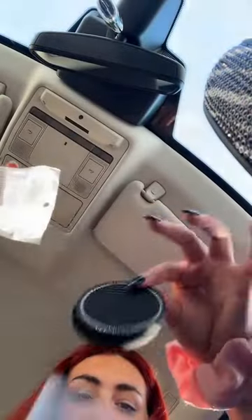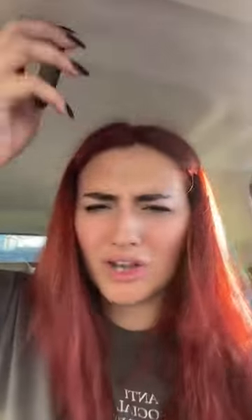And the final thing — bubble wrap, yay! In here we have some cup holder thingies — well, they're not cup holders, they go in the bottom of the cup holders like this. They are so cool!